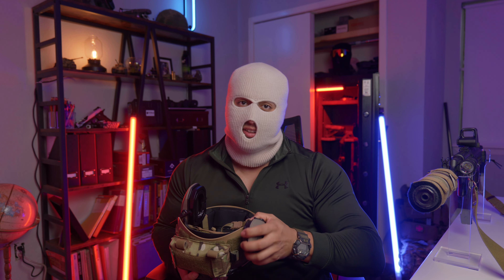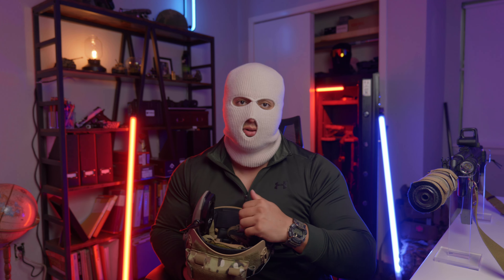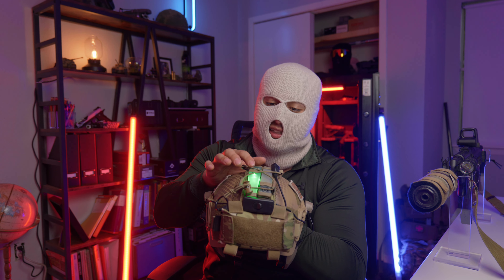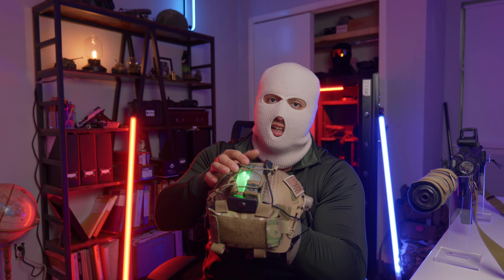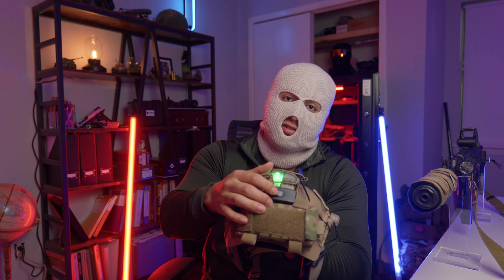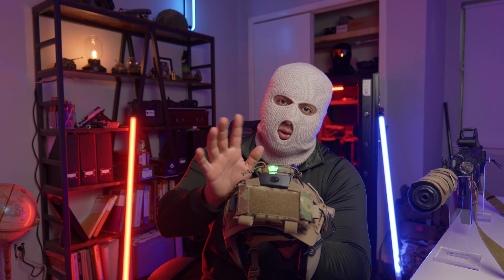It's about $100 cheaper than both the Team Wendy and the Opscore bump helmets. It comes with multiple pads — large and small — to size it to your head correctly out of the box. One thing I found on this helmet that I don't care for is they decided to go with M-Lock, which is kind of odd for helmets. It works, but the problem I ran into is I was running a helmet light up front, and when I went to attach my hearing protection I quickly ran out of space. I have the Unity Mark II's on my rails and it basically takes up both M-Lock slots, so I'm not running a light right now.